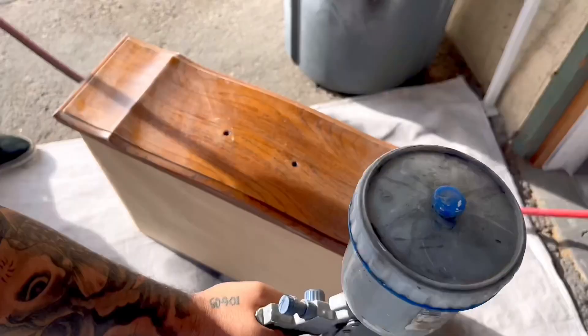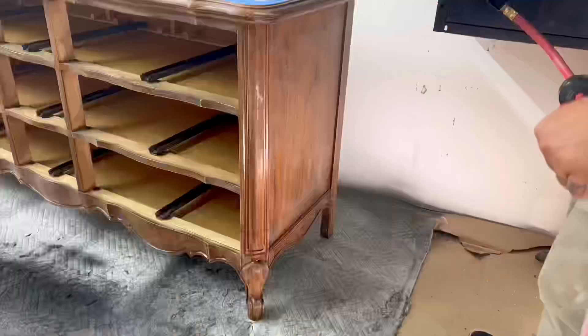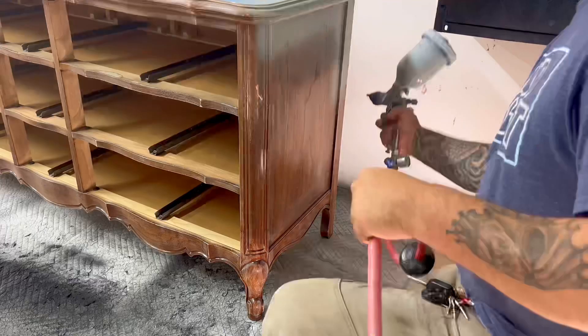The paint does come with a built-in primer, so I decided to try it without adding a separate primer layer underneath, since I didn't go down to bare wood. It should be fine — we'll give it a try and may need to put on about three coats with sanding in between each one.